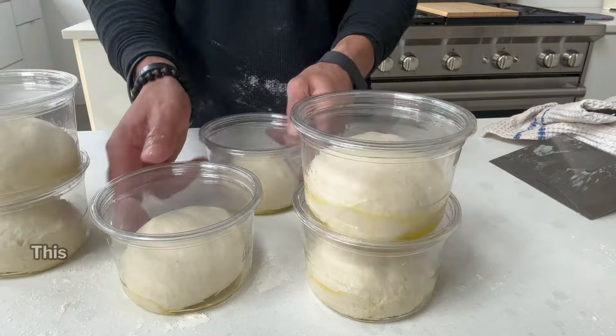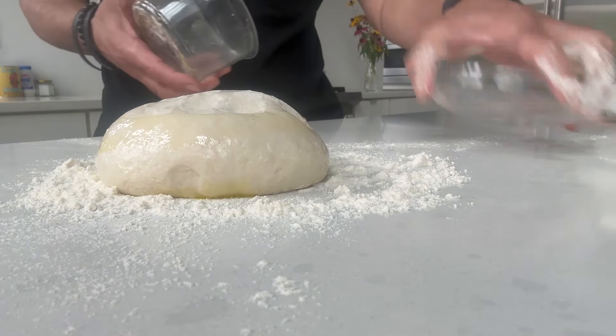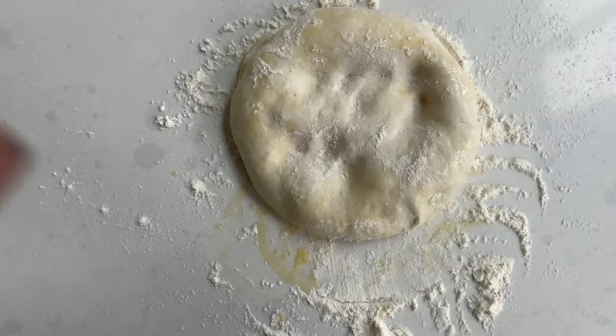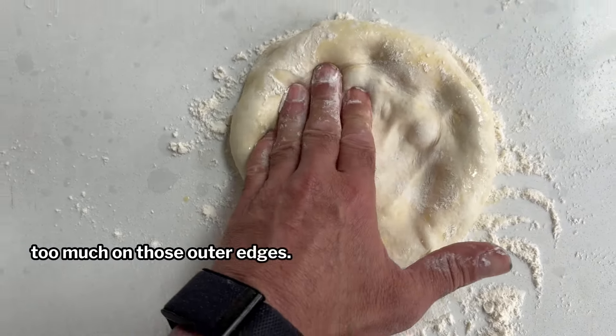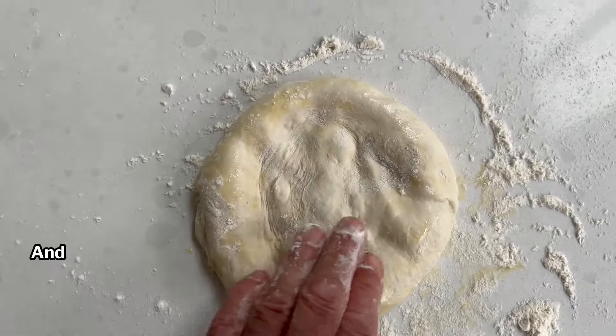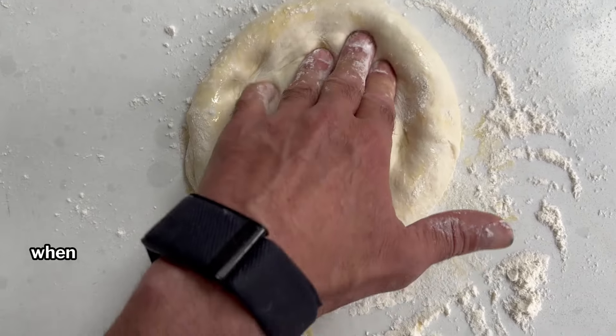I'm lucky I have two today. It's time to stretch out the dough. Generously flour your work surface, place your dough in the center, and gently coat each side with flour. Now we're going to lightly press onto the dough — it's going to feel like a cloud, it's beautiful. Be careful not to press too much on those outer edges. I'm trying to preserve the edge with a little bit of thickness to create that really nice crust. The edge is often referred to as the cornicione. It'll puff up beautifully when baked on steel.